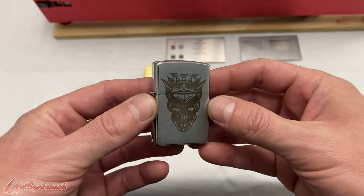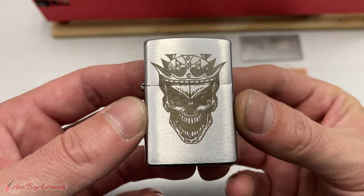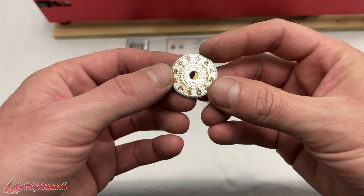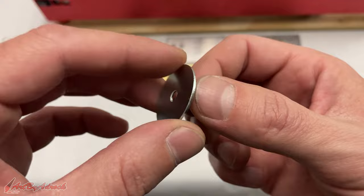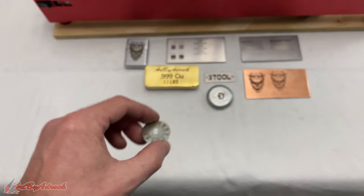After that I tried out this Zippo, which is chrome-plated. This one I did at 500 mm/min at a 0.03 interval, and you can see how well that turned out — I think that is awesome. Then I tried out this steel washer, done at 1000 mm/min using a line mode, not a fill. You can see all the fine detail and how well that works on just a plain old washer from my garage. I love the color of this — I think that came out great.